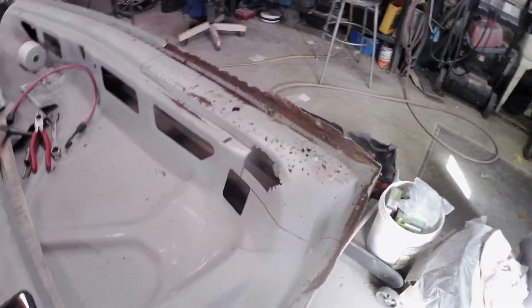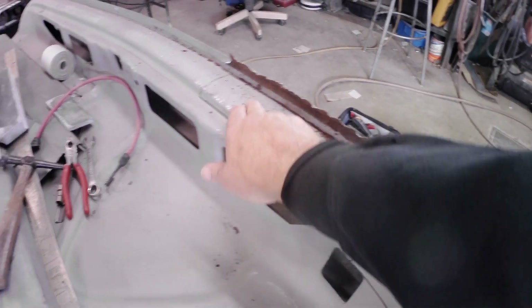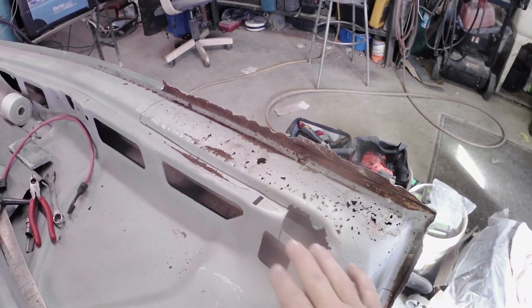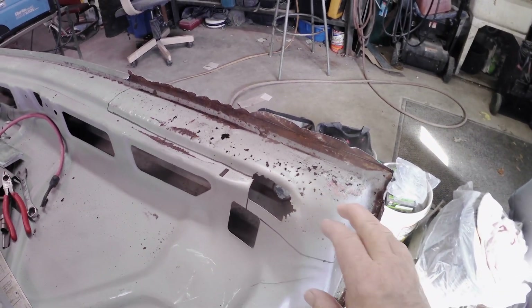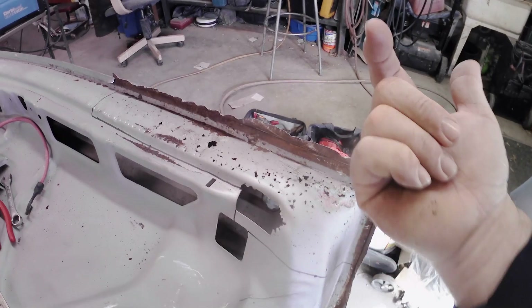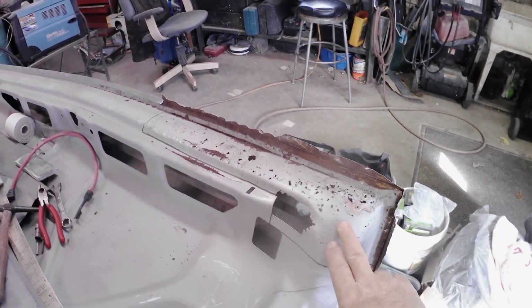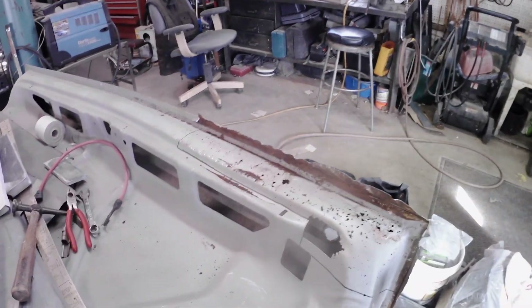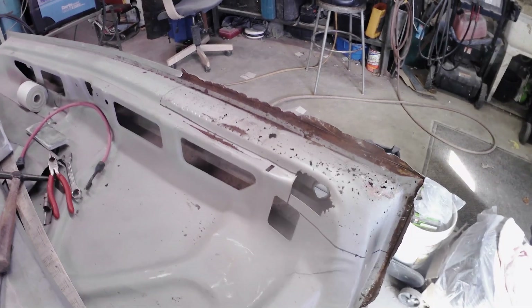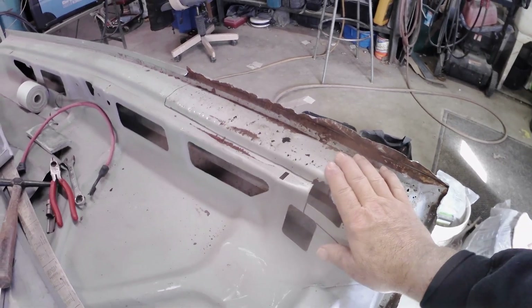So I started working on this trunk lid and we have a lot of rust here on the inner structure panel. This is where leaves and debris and stuff will sit in the bottom of the trunk lid and it just stays wet all the time and rusts from the inside out. Being as the trunk lid that's on the car is still good, we're going to cut this section out and then go to that trunk lid and cut the exact same section out and graft it in to this support piece so that we've got a nice solid structure again.